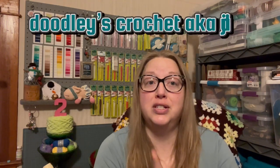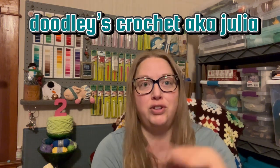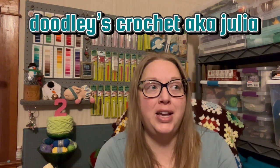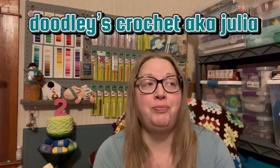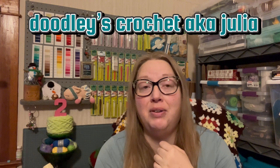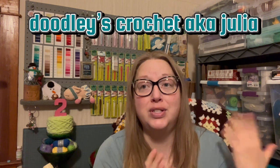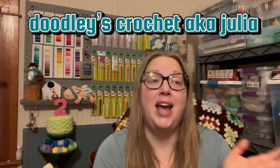The next person I want to talk about is Julia at Duly's Crochet, aka Julia. I believe she is not new to crochet but she is new to YouTube. She makes tons of different stuff — she has a variety of things that she makes and she's very interesting. I just know you guys will love hanging out with Julia. Go over and see all the wonderful stuff she's made and what she's working on now.